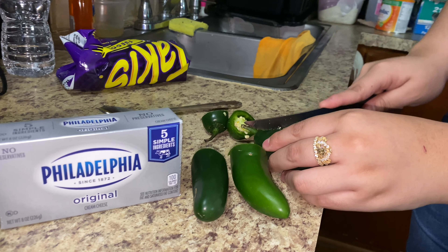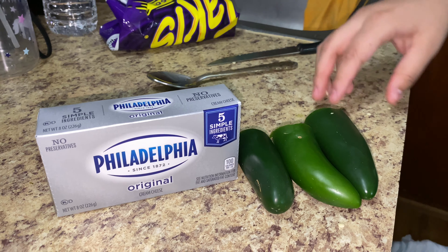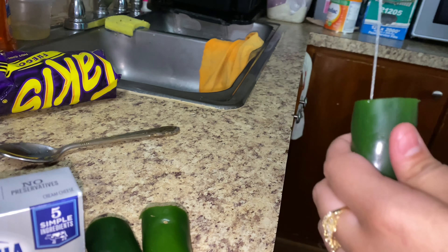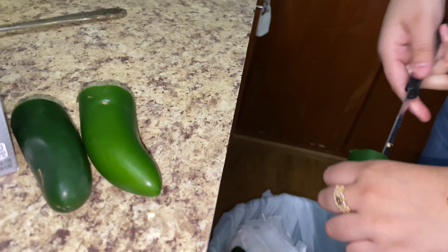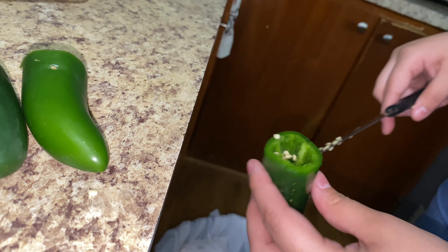We're going to go ahead and cut that part out right here, and take all of that out — just leave it empty. Take all the seeds and throw them in the trash. I can see I took it out but I have to make sure all the seeds are removed. I will be giving you all my honest opinion about these because I don't like to lie about stuff when it's not actually good.